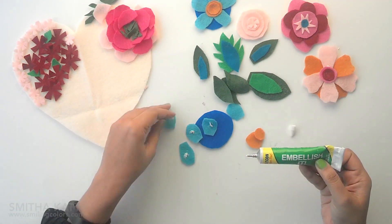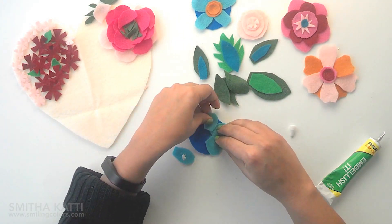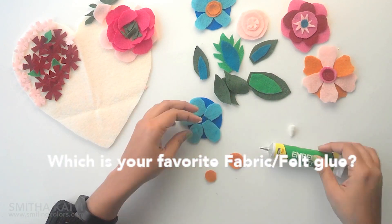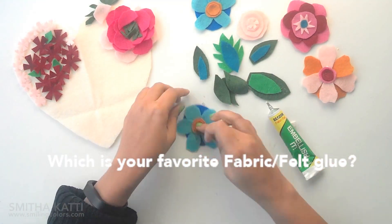This glue is kind of hard to squeeze out of its container, but it dries super strong and was worth it. But if you have used other glue for felt before and would recommend it, please share it with me and leave a comment below.